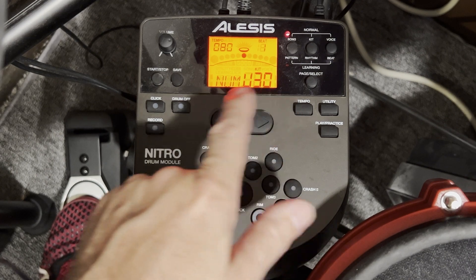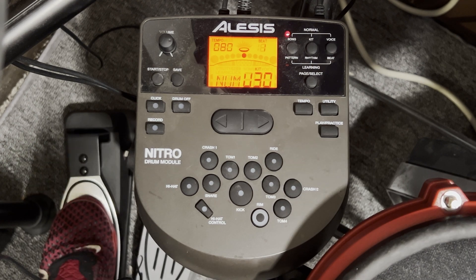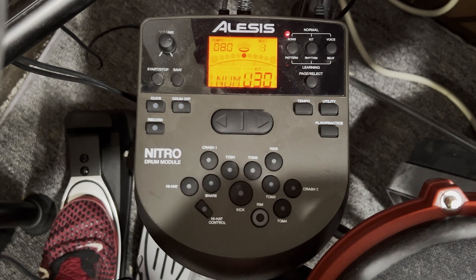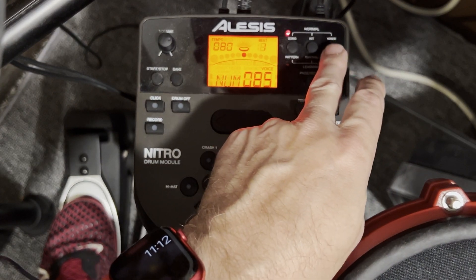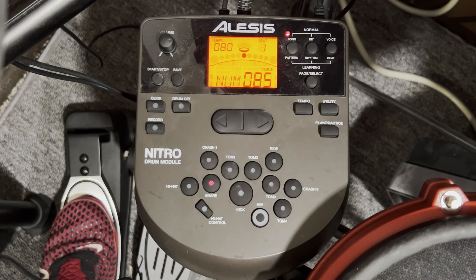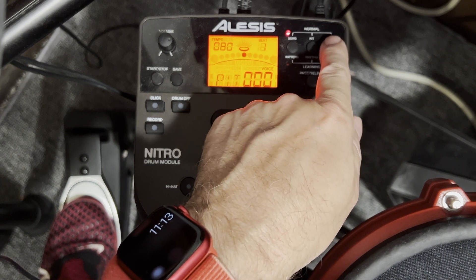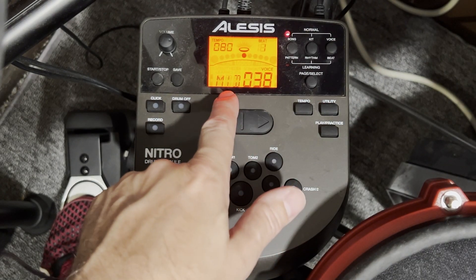I'm going to select user kit 30, which I don't use, for this demonstration. The way to set the MIDI numbers is to go to the Voice button and tap on the drum you want to work on — you don't have to remember the pad number, just tap it and it's selected. Keep pressing the Voice key to get through the built-in brain parameters until you reach 'MID' for MIDI note.